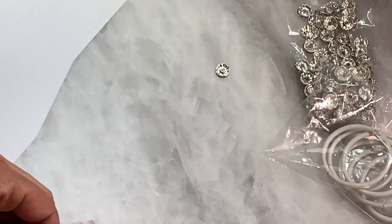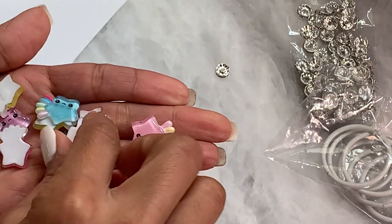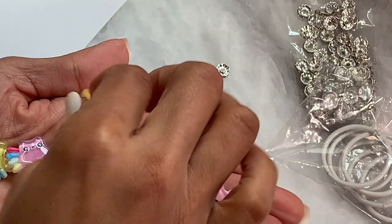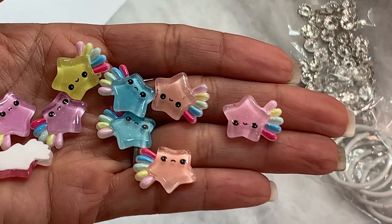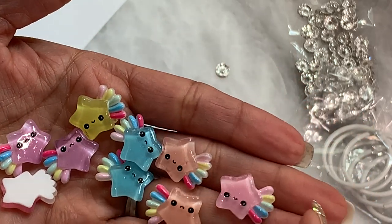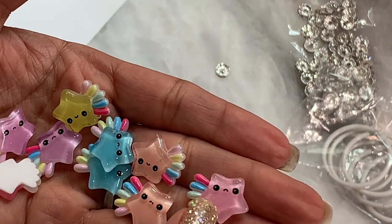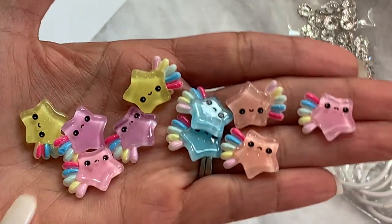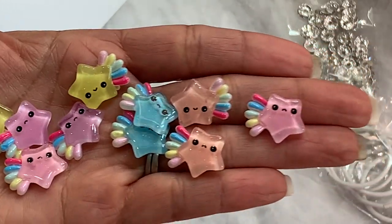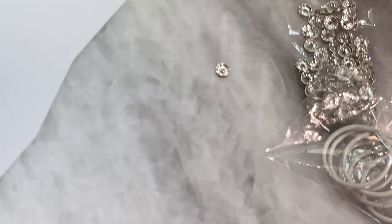I did get in these really cute little resin stars and they are super cute. They come in yellow, pink, and blue. I just thought this would be so much fun to add to like a tassel or a charm. All you have to do is add a bail with some glue and these would be so cute to dangle on a project. I just thought these were adorable, and it looks like you get probably 10 in a pack.